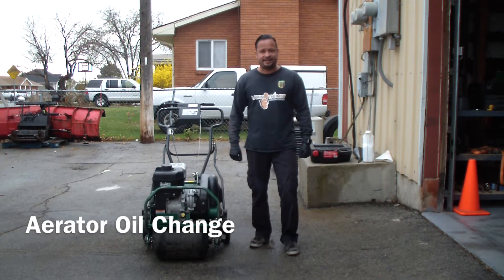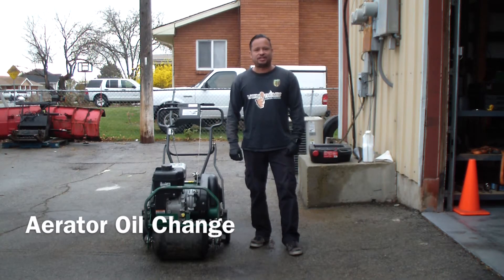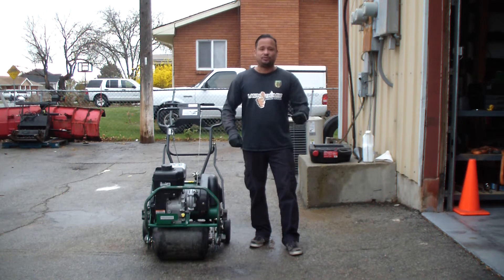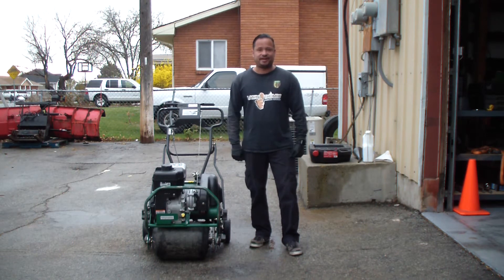I'm going to change the aerator oil today. We don't usually change it after a certain number of hours — we just look at it every day, and if it looks thick and muddy, or if it starts to look thick and muddy, that's when we change it. And I'm going to show you how to do that.